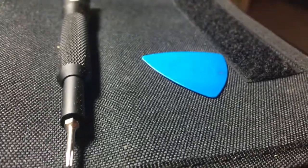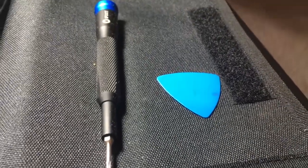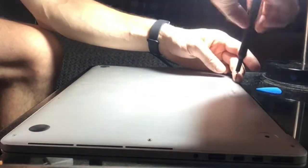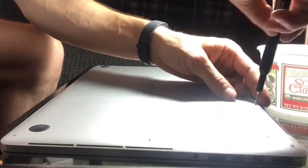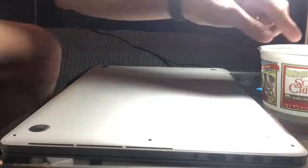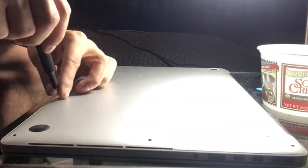Before operating on your Mac, ensure that you shut it down completely. The two screws at the hinge of the laptop are smaller than all the other ones, so it's important to keep that in mind when you're replacing the cover.